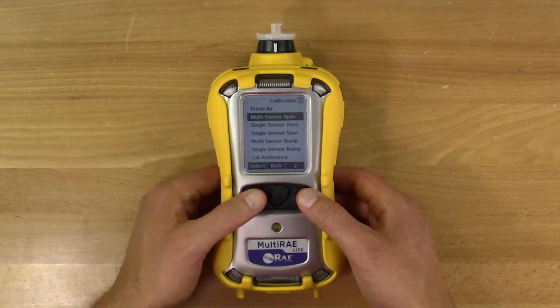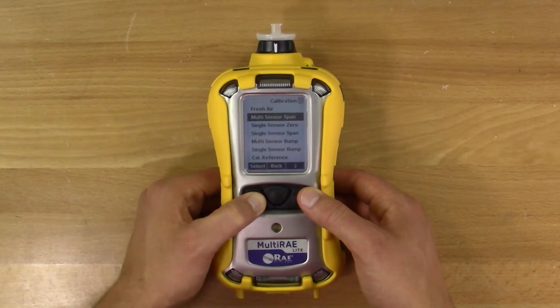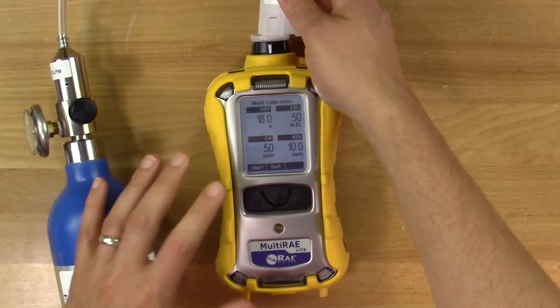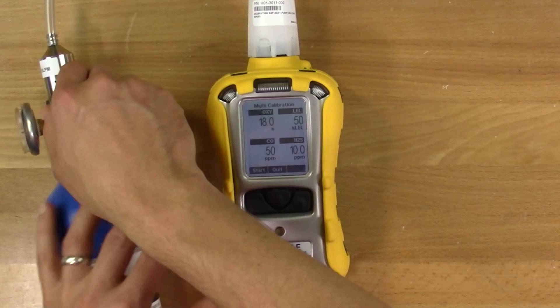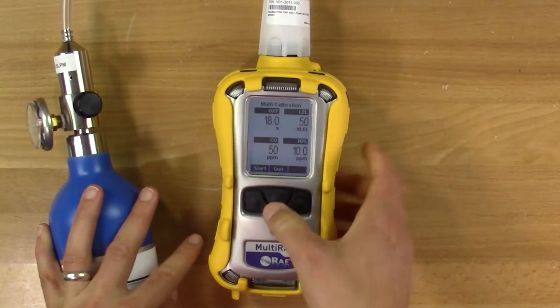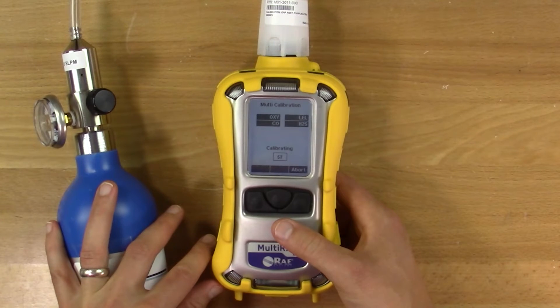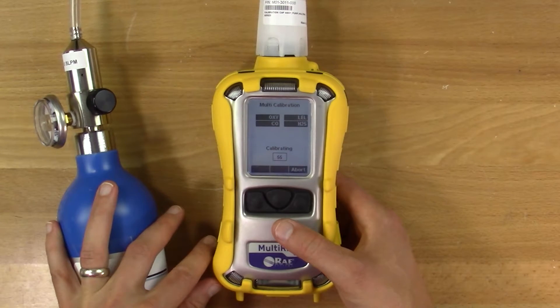Next, to calibrate multiple sensors, select multi-sensor span and press the Y button. Hook up your cal adapter, turn on the gas, and press Y to start calibrating. The meter will begin to count down. At the end, it will show whether each sensor has passed or failed calibration.